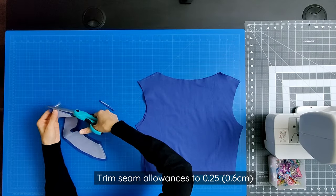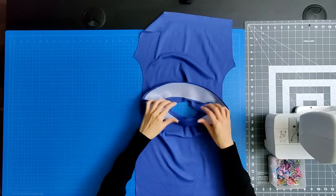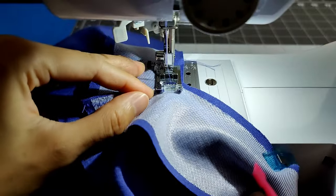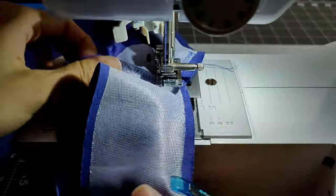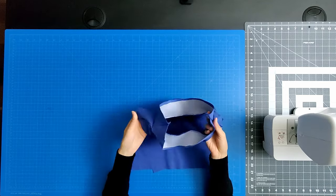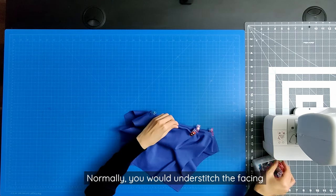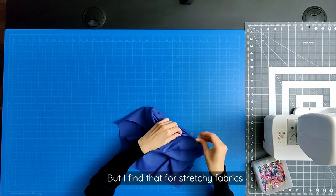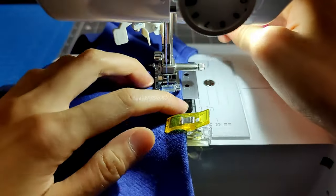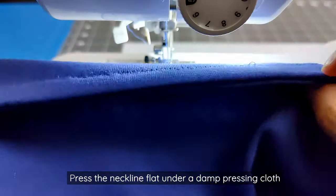Once you've finished sewing the seam allowance, place the facing and top neckline right sides together, making sure to line up the shoulder seams. Clip or pin in place along the neckline. Sew along the entirety of the neckline, making sure that the shoulder seams of the facing and top line up. Trim the seam allowances. Turn the facing and top right side out. Prepare the neckline for topstitching by clipping or pinning the neckline seam folds in place. I find that for stretchy fabrics, a topstitch works better than an understitch on the facing. Topstitch as close to the edge as you're comfortable with along the entire neckline. Press the neckline flat under a damp press cloth.